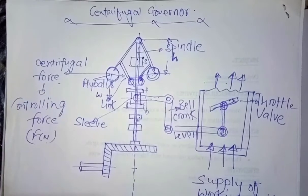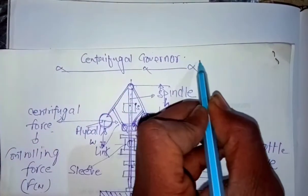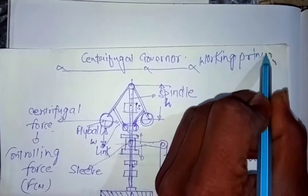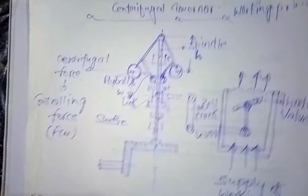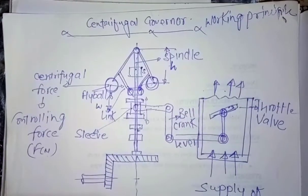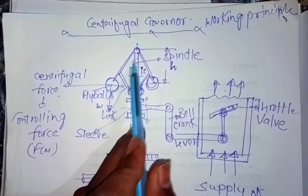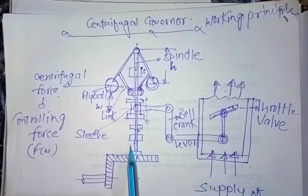Hello friends. In the earlier video we studied about different types of the centrifugal governor. Now we are coming across to study the working principle of the centrifugal governor. Here is a schematic diagram I have drawn earlier to save time. Now I am introducing you to the technical terms related to this centrifugal governor. Here are the two fly balls, and this is the arm which is connecting the fly balls to the spindle of this governor.